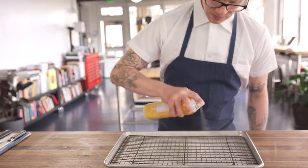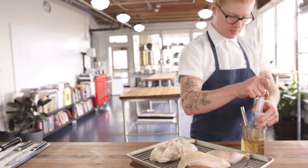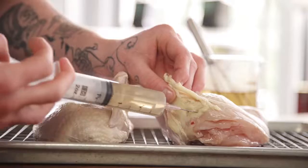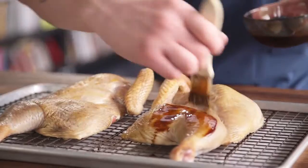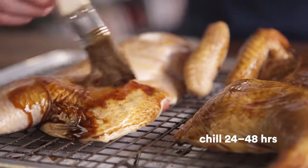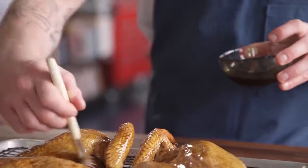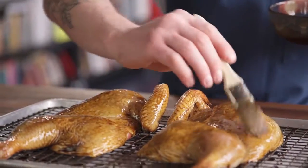We're gonna place both halves on a greased baking tray and get ready to inject it. Now that the chicken's broken down, we need to brine it and glaze it. We're gonna inject brine and then brush the skin with our glaze. Then we'll place it in the fridge for 24 to 48 hours. This will allow the brine to disperse throughout the meat, and the skin is gonna start to pull down and take on that beautiful shape of smoked chicken.